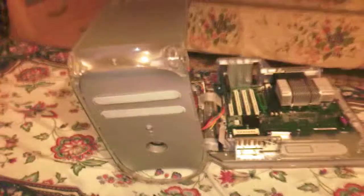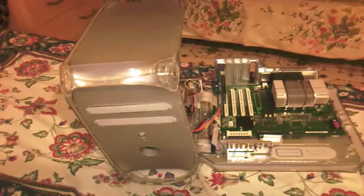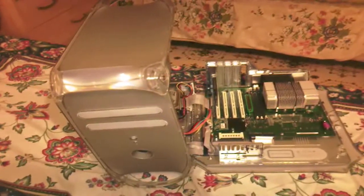For information purposes, the Apple PowerMac G4 Quicksilver series only takes PC 133 MHz memory, and that is SDRAM and 168-pin, which I have here. I have three of them.